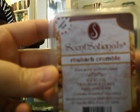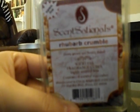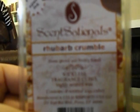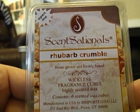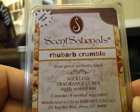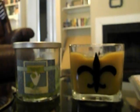I melted one cube of Sensational's Rhubarb Crumble. I melted this in my bedroom while I had my favorite Café au Lait going in the living room, hoping it would make a nice coffee shop bakery kind of scent. It's a really strong scent throw, which is why I only put one cube in, but there is no bakery to this whatsoever — I do not get crumble at all. The description says homegrown and freshly baked, so I want to order a pie crust scent from somebody and try to mix the two to get a better bakery scent.